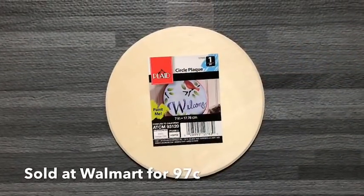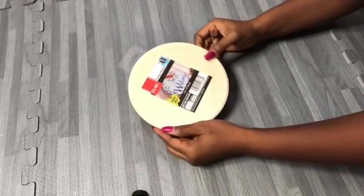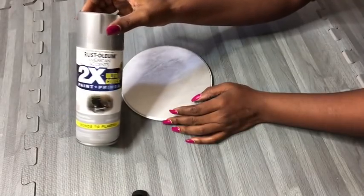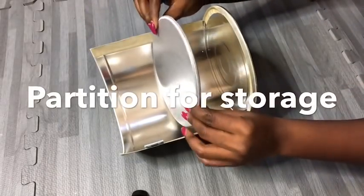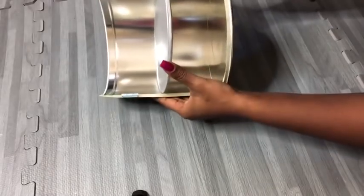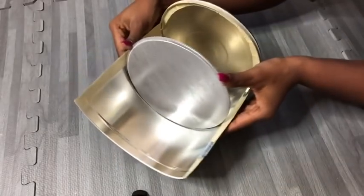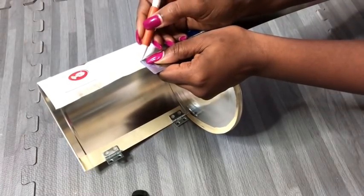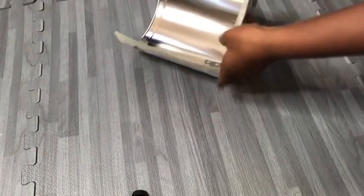I got a circular wood plaque from Walmart and I spray painted it silver. The plaque will be used as a partition on the inside. I'm measuring three points where I intend to drill holes to make it easy for me to attach the plaque to the tin.